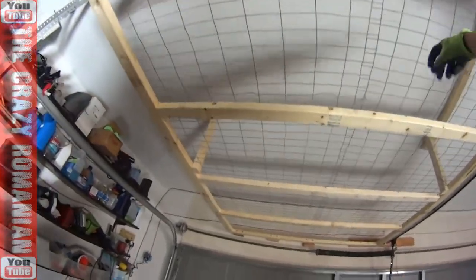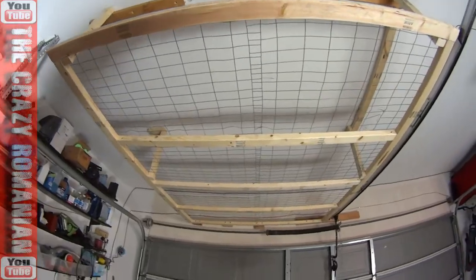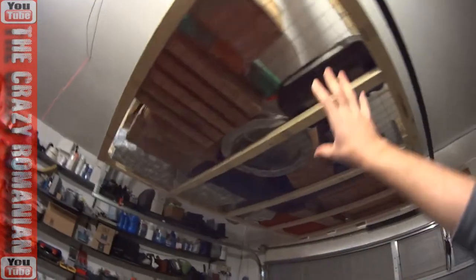That's the final product. I decided to go for a little mesh on it — I had it for free, so might as well. This is the final product with all my stuff in there.